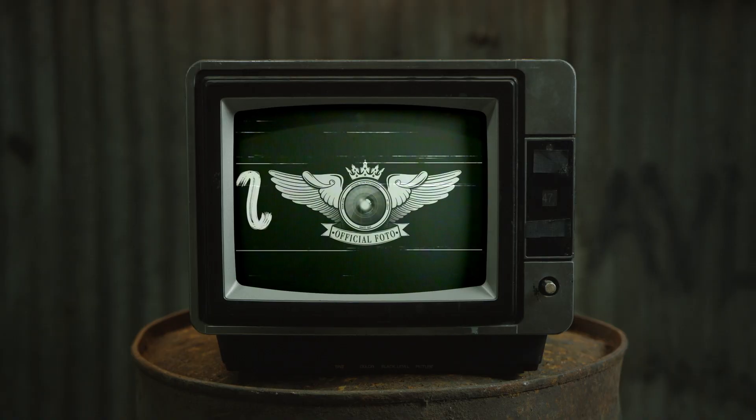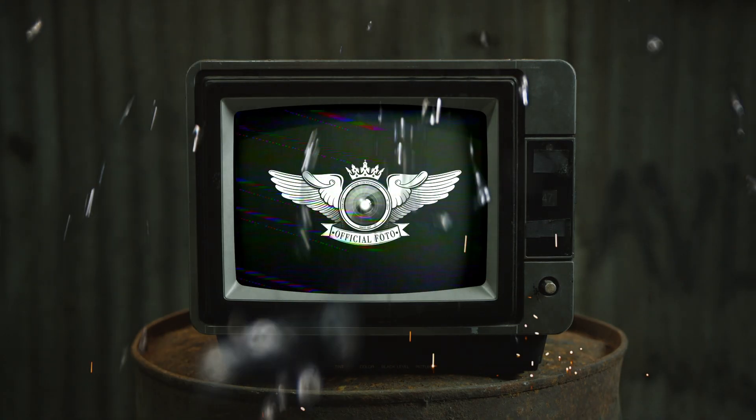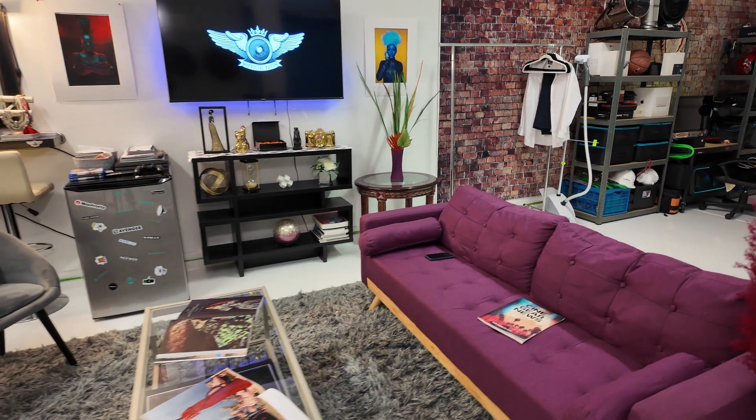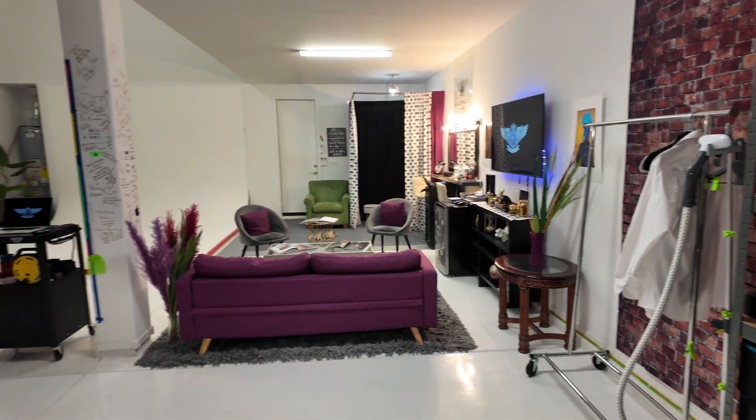What's going on y'all, it's your man Mark Thompson Jr. from Official Photo. I want to take y'all on a tour of my studio. The studio is set to be opening up in July, and it's going to be for photographers, videographers, models, and makeup artists — just a space where you can come and create. Let's start this tour.